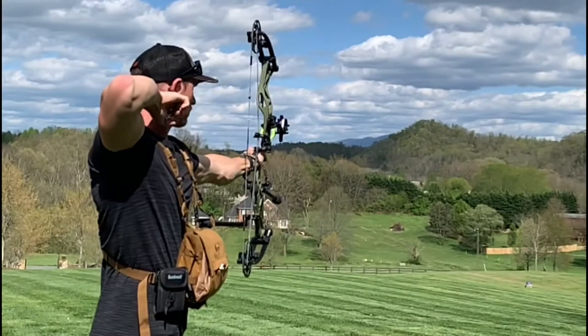There's a reason I've stuck with Hotshot releases for nearly three seasons now. I've shot a lot of great releases, but these Hotshot releases have simply outperformed the others. They've been the most smooth and the most crisp on that finish.